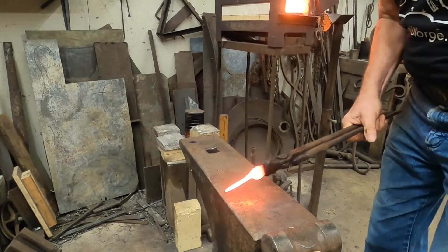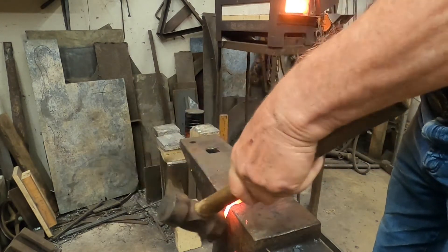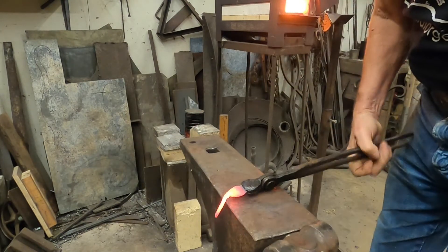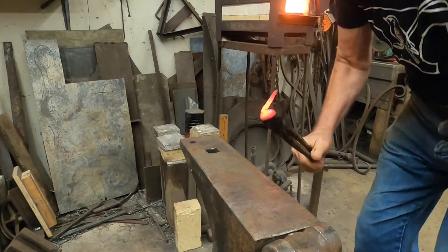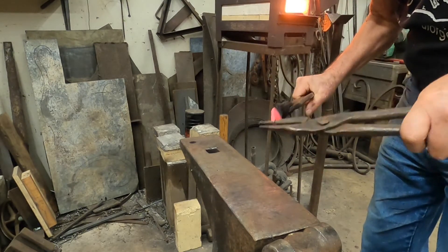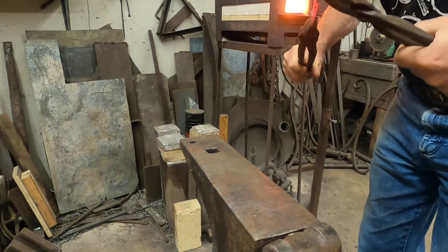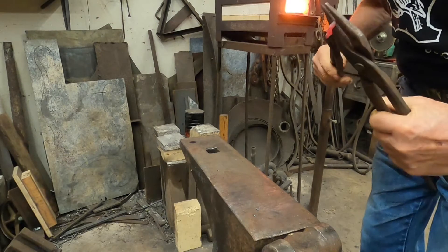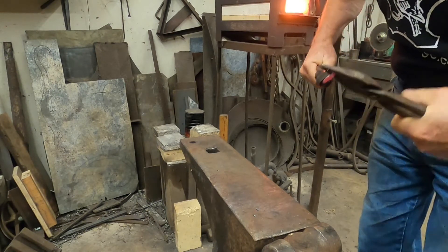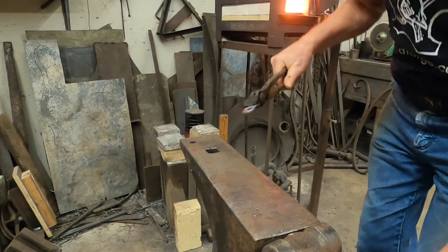The next step is to take the leaf to the edge of the anvil and bend the stem over at about a 45 degree angle. I can now use my scrolling tongs to bend it around in a loop and just slightly overlap it.